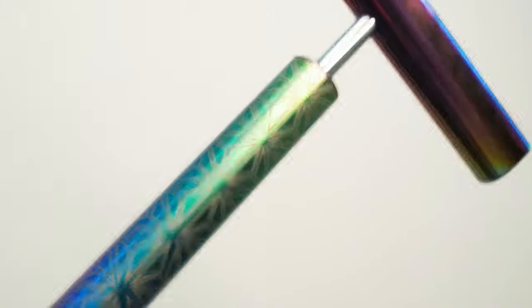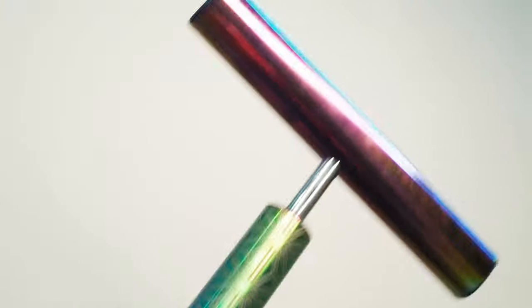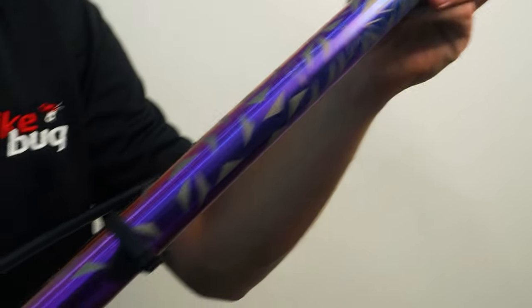Hey everyone, it's Tam from BikeBug again. Today we're going to take a closer look at a pretty eye-catching piece of machinery here. It's the SuperCas Suave Air floor pump in the oil slick colorway.